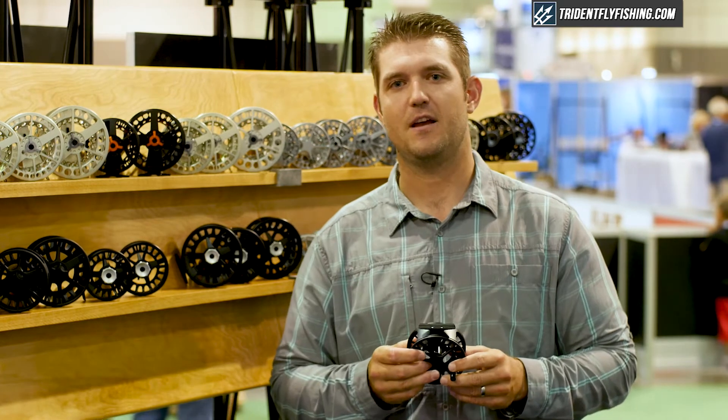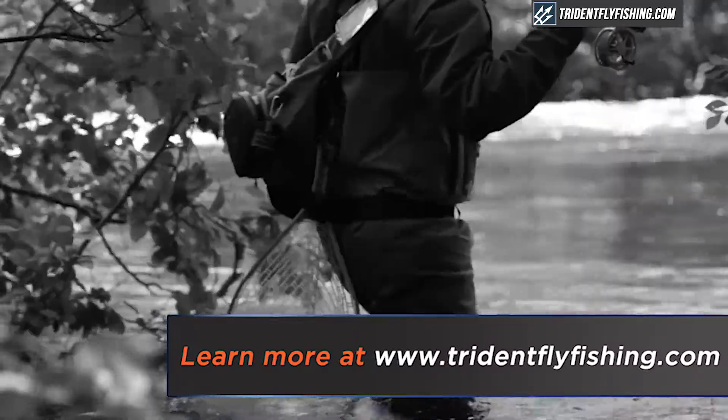Available at tridentflyfishing.com. Tune in for the next reel.